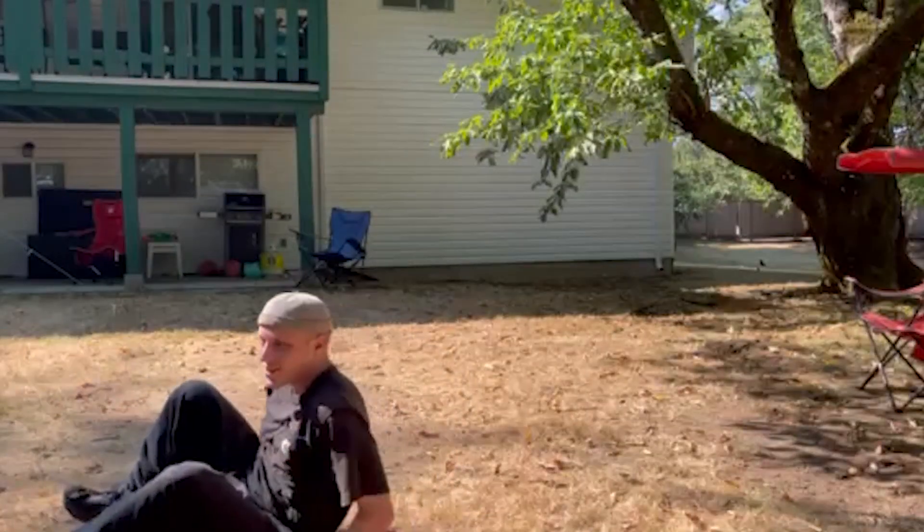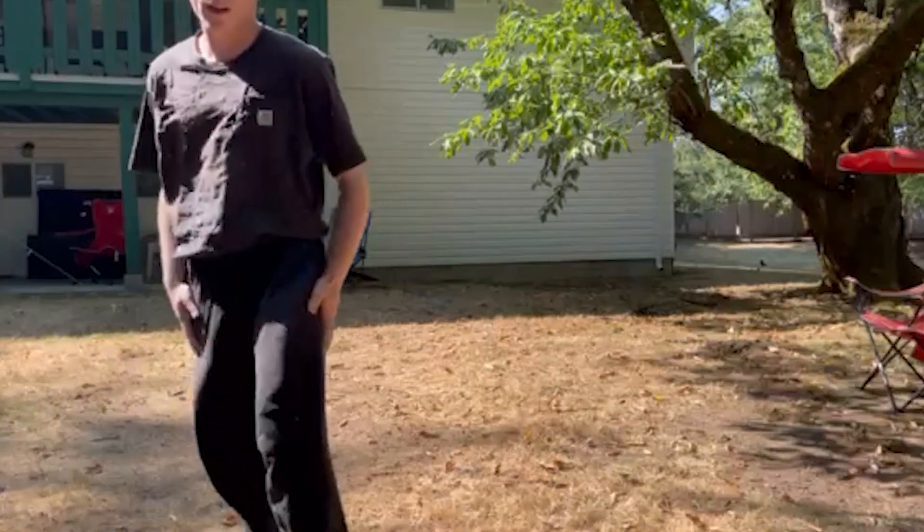Here's my failed attempt at doing a front flip. I can't really do one yet. We'll see how that works later on in the videos. Hopefully I can get better.